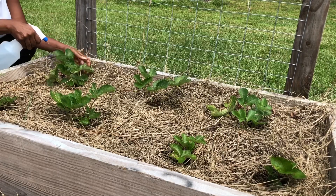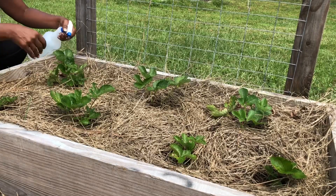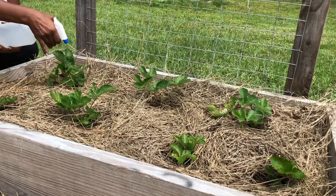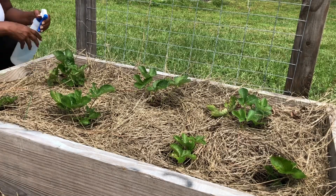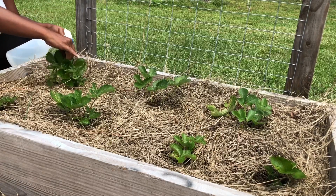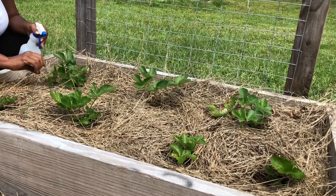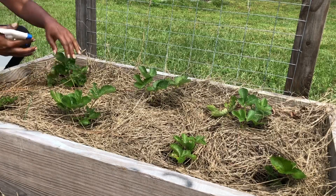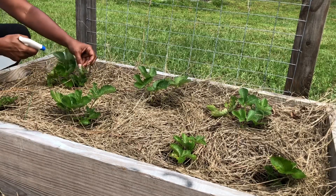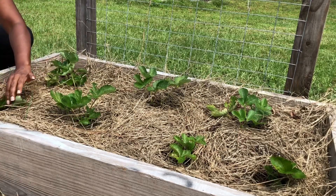Whatever's trying to eat up my strawberries — they're pretty, they're brand new, they're growing beautifully, they're getting runners already. Of course, you know, it's the end of the season, so they're going to go dormant soon, which is fine by me, as long as they're ready when they come back next spring.